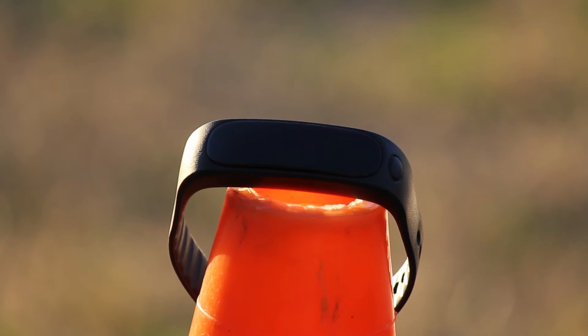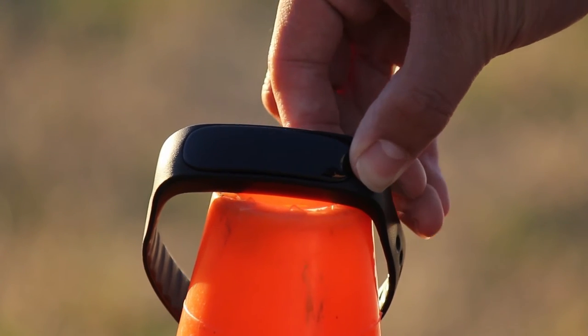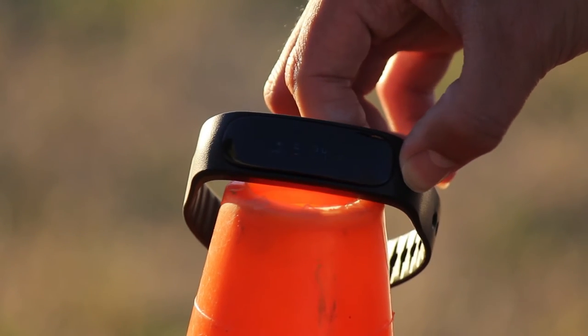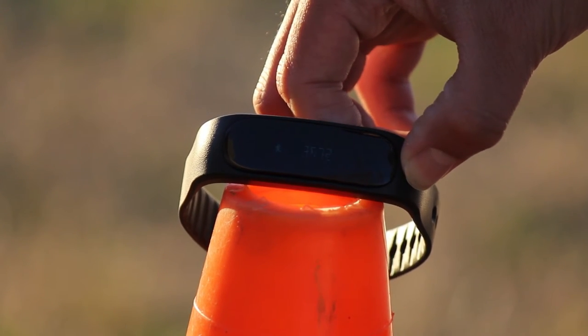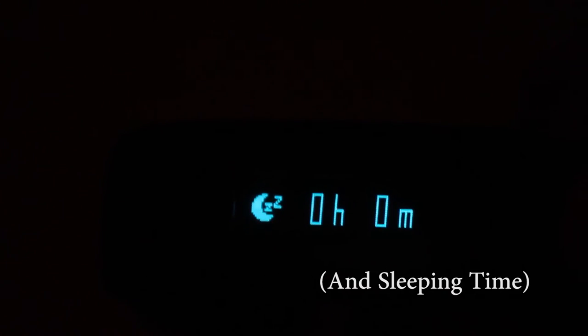At the price point of $30 for a smart band that has Bluetooth connectivity and a whole set of other features, this smart band has a really nice display and several capabilities. These capabilities include time, date, steps taken, distance traveled, calories burned, and call and text notifications.